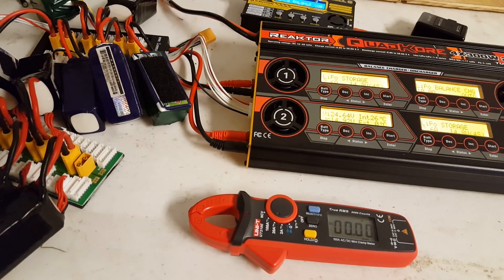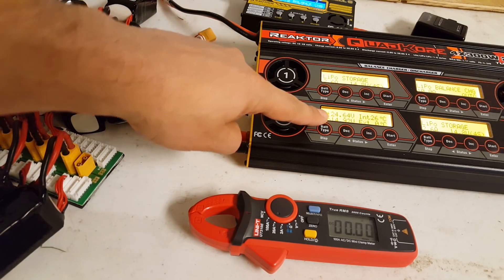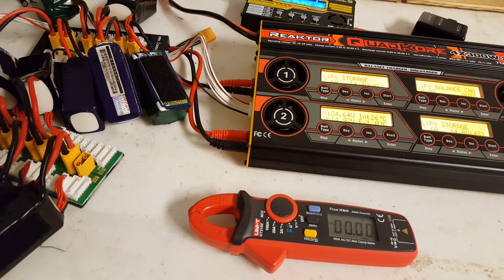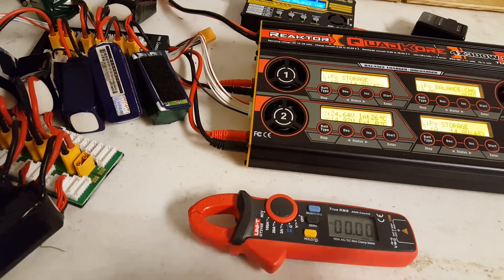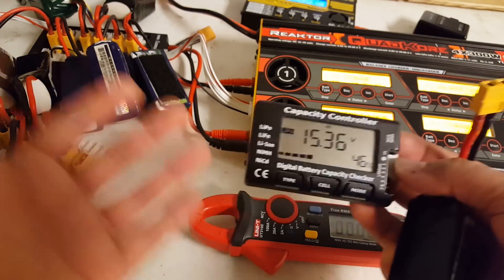They are at 14.92 volts — I'm not sure if you can read that, but you can take my word for it. All of them were between 14.8 and 15.0 volts, very close to each other when I plugged them all in. But I've got this one battery here that's at 15.36, 15.4.